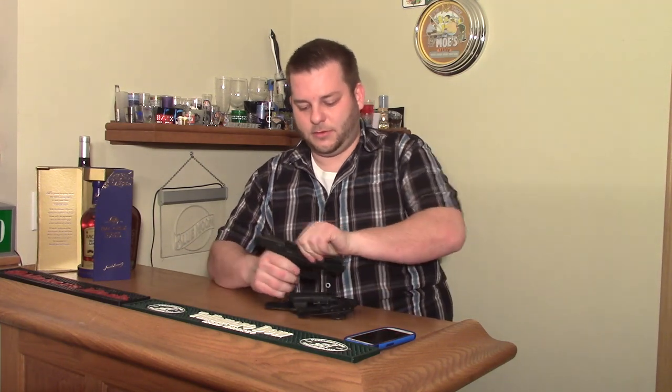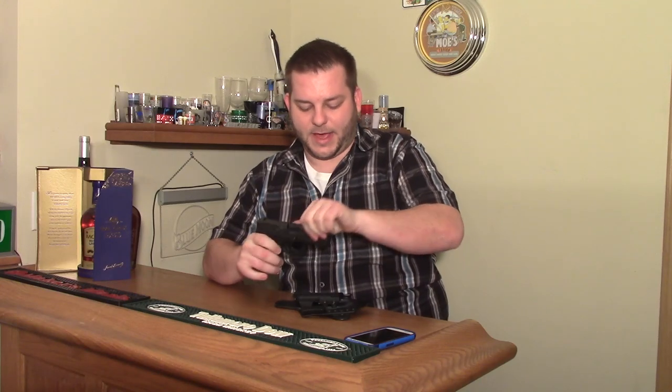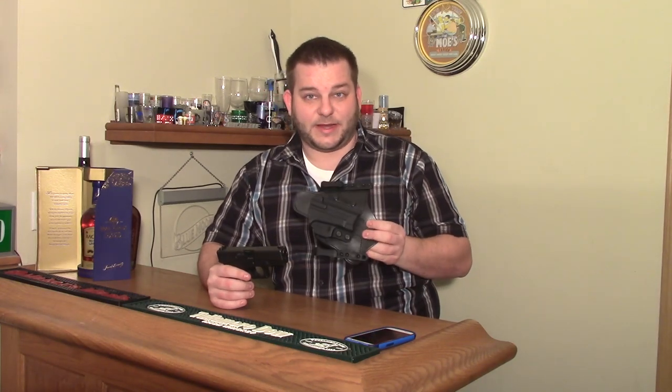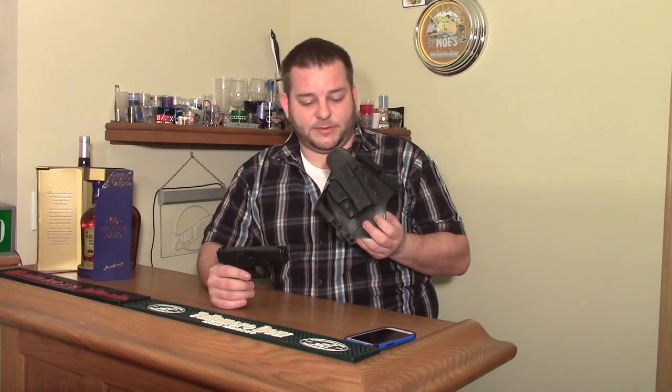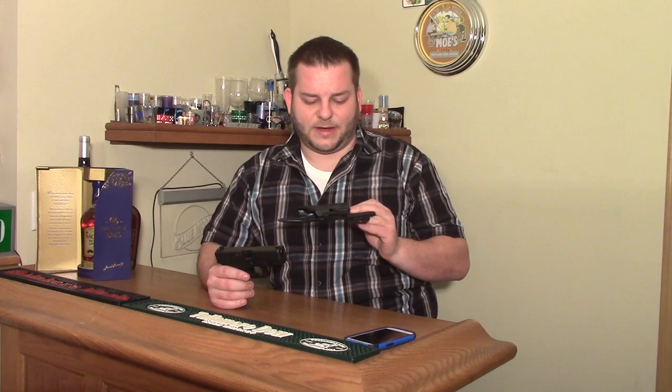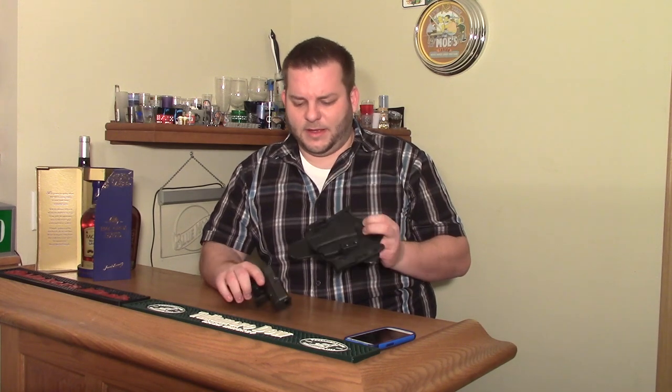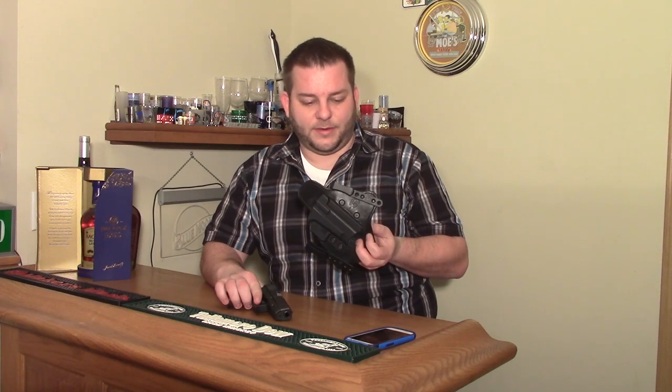Let me show you — this is clear, empty, there's no mag. This is actually their slide model. I got it used on eBay, but it turns out it wasn't actually used — it was brand new. Some guy said he got it in a trade with a Glock 26 or something, the previous owner never used it, and I think I paid about 50 bucks for it.